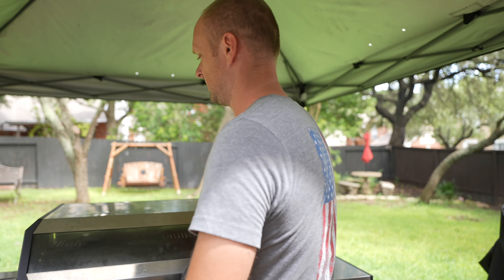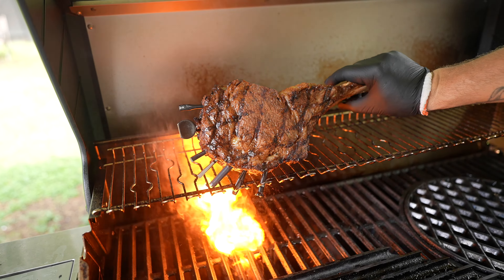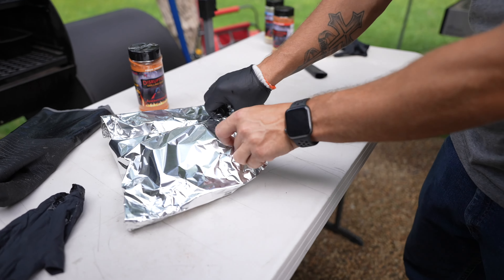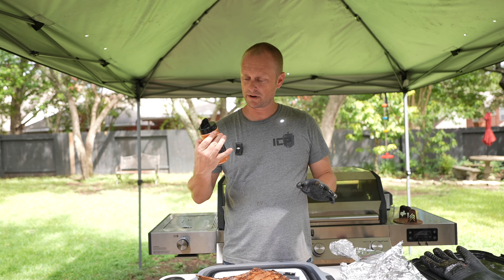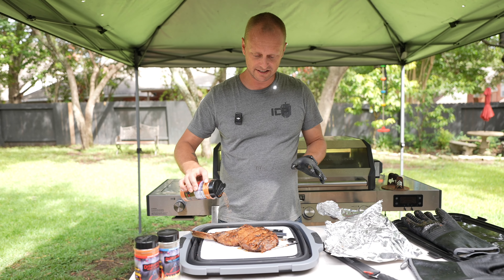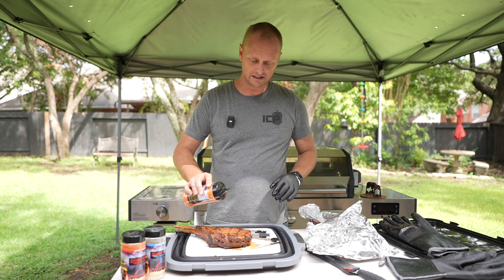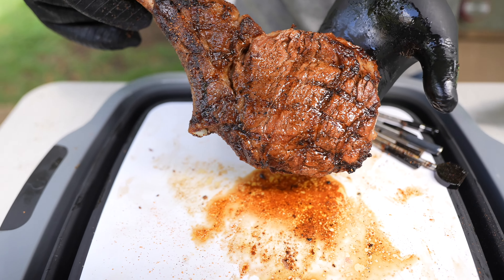We pull it off — it looks absolutely beautiful. We're letting the meat rest for about 10 minutes so it can get juicy on the inside. Before we slice in, I'll add a little Disruption grilling dust — just that last umami kick before the taste test. Just sprinkling a little on.